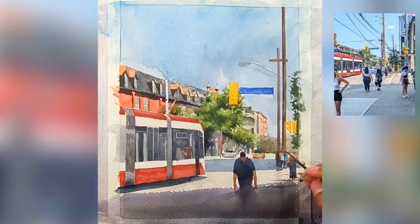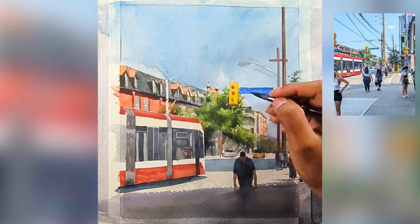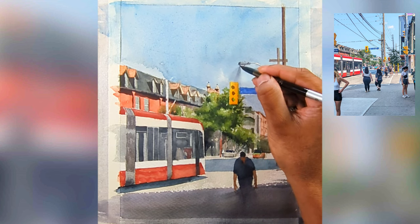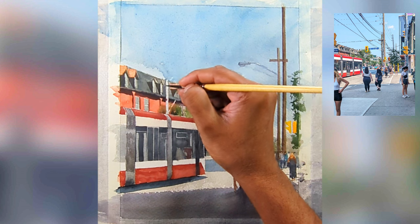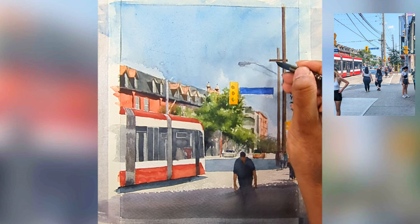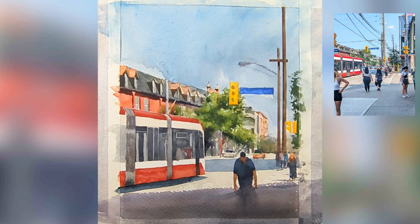Now I'm adding details for the figures and for the street lights, adding some darker pigments there as well. Earlier in my work I didn't put that many details, but nowadays I'm putting in a little more detail and trying to render things more accurately, because I want my painting to look realistic while still maintaining an impressionistic, painterly quality.